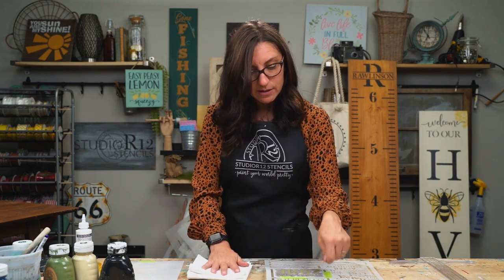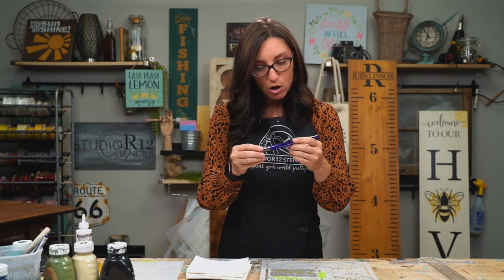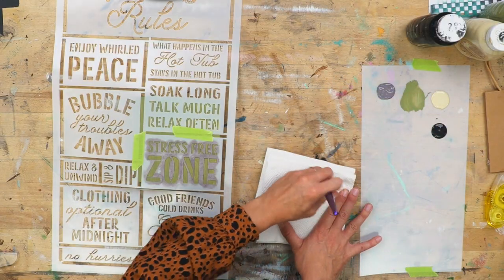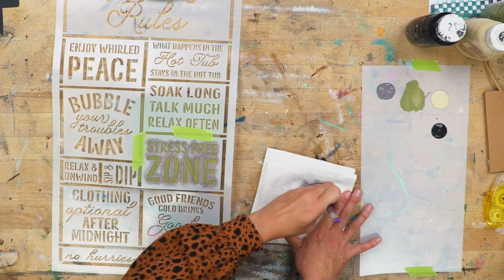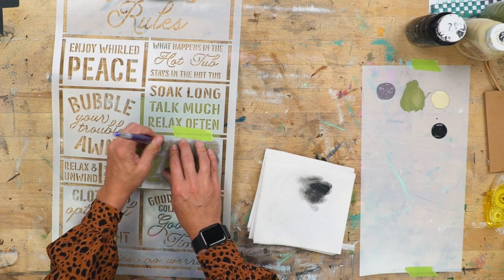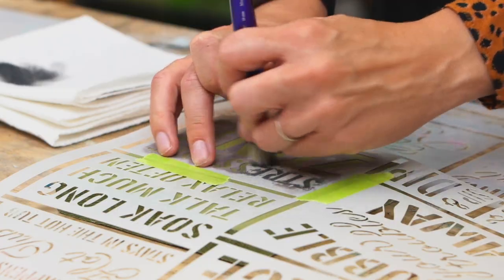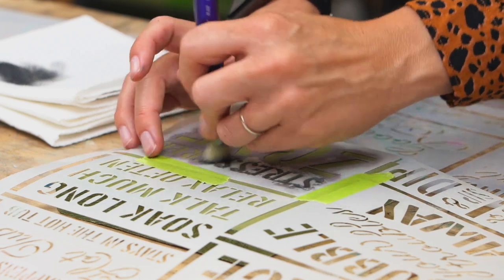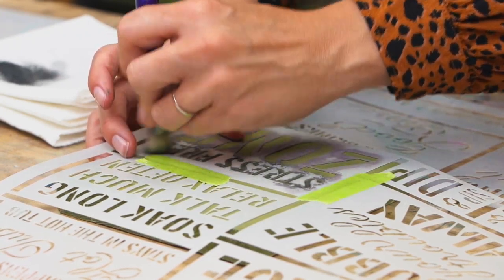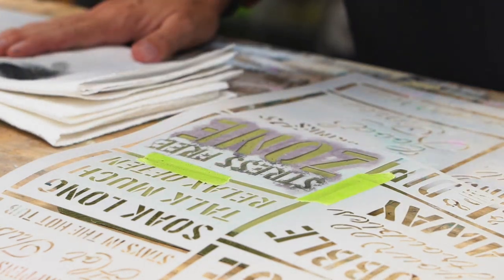Ghosting is when you're painting and you accidentally get paint somewhere that you don't want it. I'm going to do a drop shadow here just to make a little bit of pop for my words. I'm going to grab a small brush — the three-eighths inch — and start with black. Coming over to my paper towel, swirling, wiping off the paint, offloading, just so we don't have a lot on there. Then coming to my project and really, really lightly swirling just to get a little base of black background so that our words really pop off of this project.